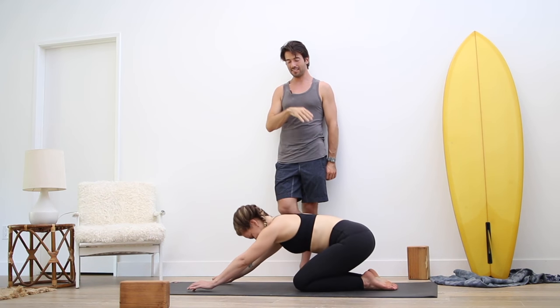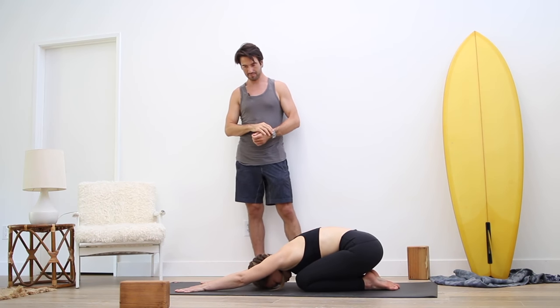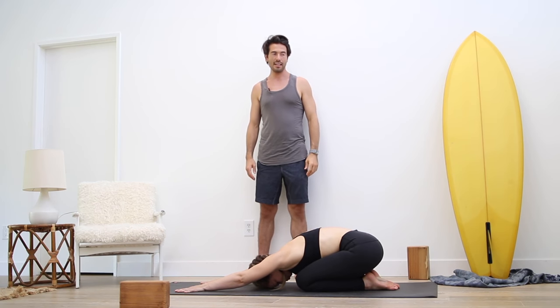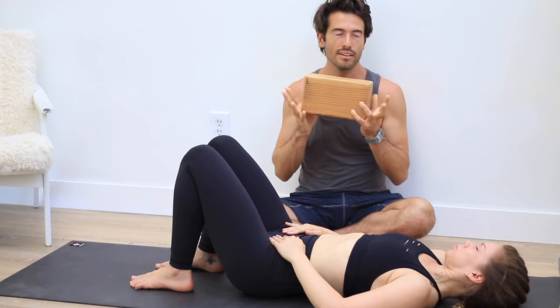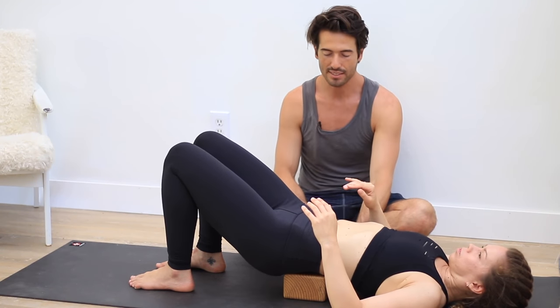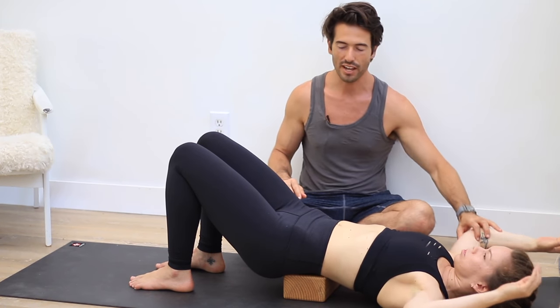Lie down onto your back. For this psoas stretch, you're going to need a block. If you don't have a block, you could put a firm pillow or bolster underneath your hips, but a block really works best. Lift your butt up and slide your block underneath your sacrum — that's the thick part right at the top of your butt. The pelvis goes into neutral and the arms go out to your side.